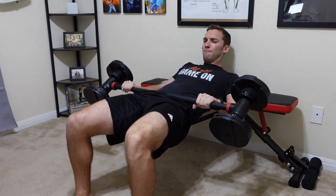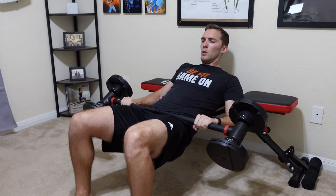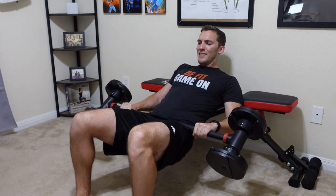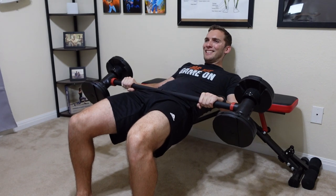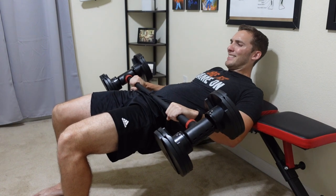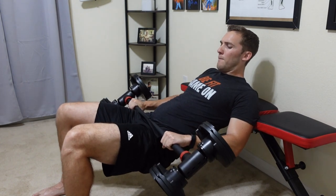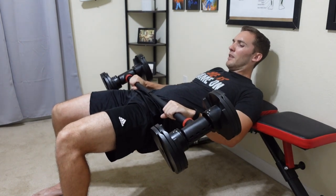We have hip thrusts. If you are doing this exercise to hit the glutes and hamstrings, this is way, way better with the HyperBell bar. When you try to get regular dumbbells up onto your waist, the ends can be very uncomfortable just sitting there, and it's much harder to get into position. Now I can just have them on both sides, get ready, and then push up into position. It's just a much easier experience with a bar-style setup.